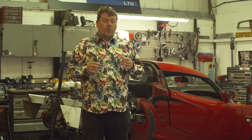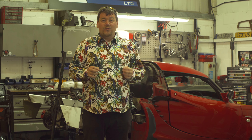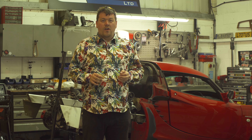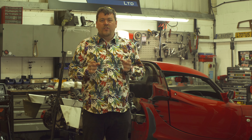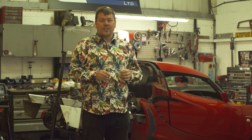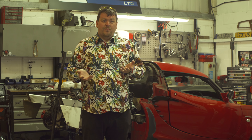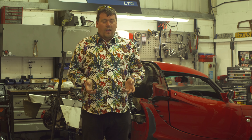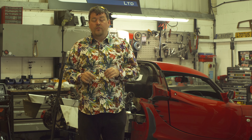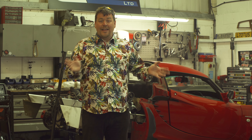Now one car in particular that I've been requested to do pretty much since the channel began is the K20 Honda converted Elise. You can't deny the allure of that amazing high-revving sweet little Honda motor in the fantastic nimble handling Lotus chassis. But they aren't exactly a common car, because what Lotus is. As it turns out though, I happen to live half an hour down the road from one of the world's most respected specialists in doing these conversions — Essex Autosport.